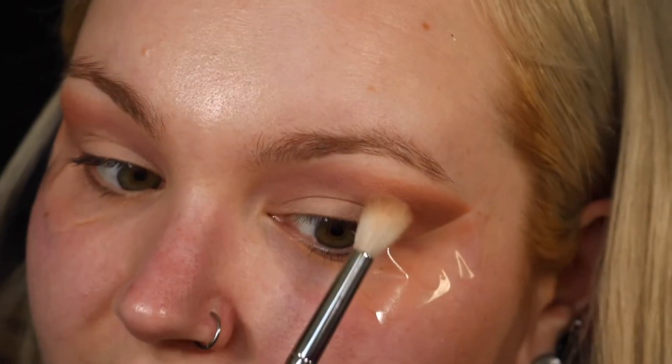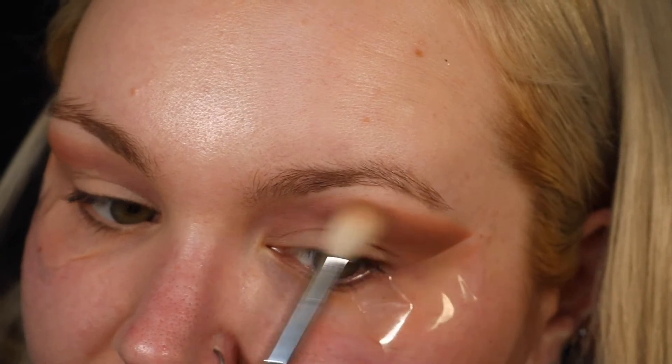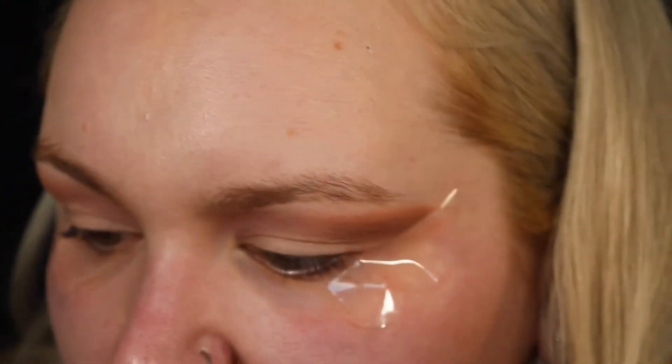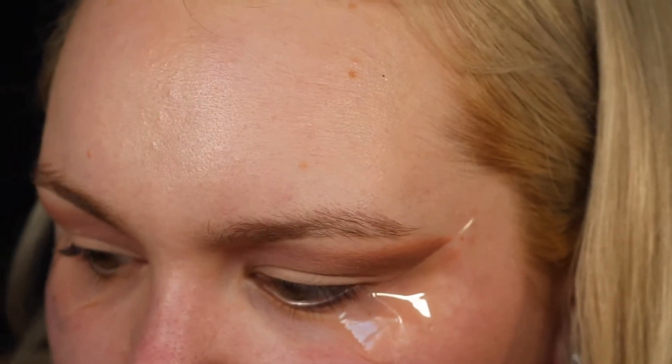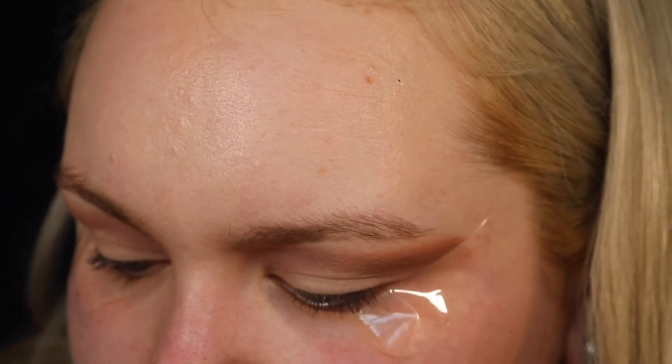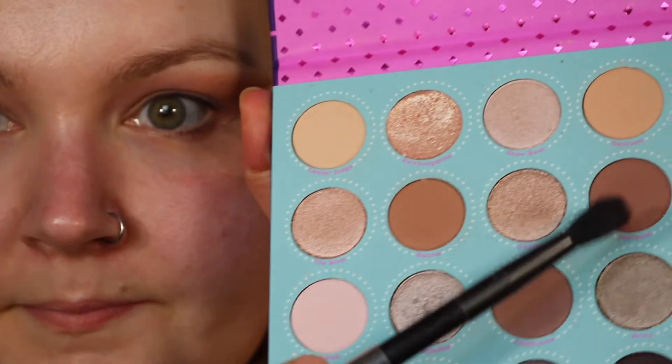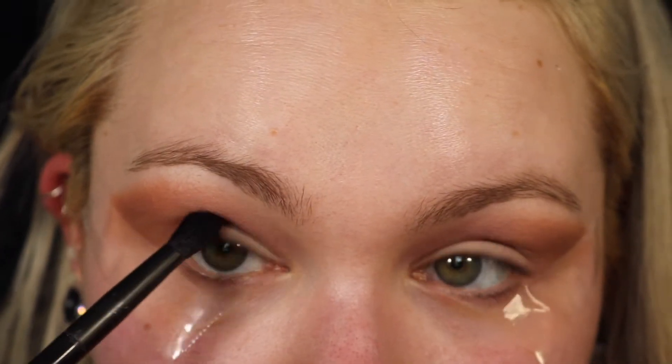I'm taking that Morphe blending brush again and just blending where these two shades meet. Now I'm going in with a NYX number 17 brush and going into the colour Stardom, placing that colour where my eye socket meets my crease.